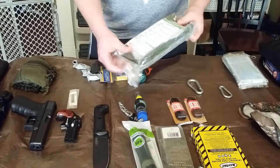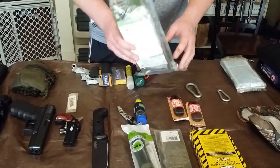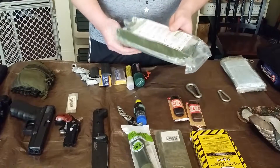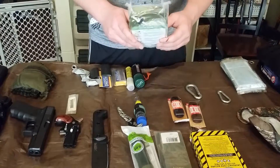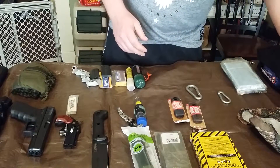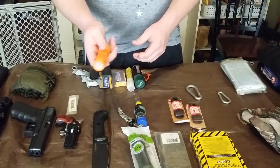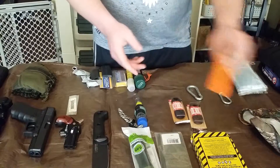I've got the Blizzard survival bag — there are a lot of great reviews on this thing. It's 100% waterproof and I think it even has a hood that comes up. You can use it as a shelter or whatever.